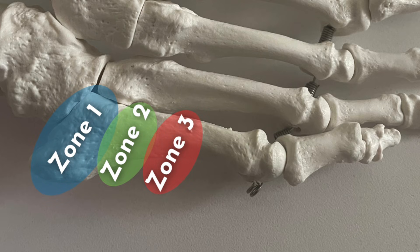These fifth metatarsal stress fractures tend to occur in three different zones. Zone one is the most proximal site and often gets injured with an avulsion fracture. Zone two occurs at the metaphyseal diaphyseal junction and is commonly referred to as a Jones fracture. Zone three occurs at the proximal diaphysis and is the most common location for fifth metatarsal stress fractures.